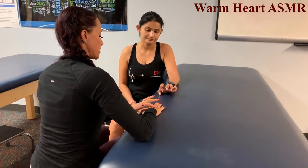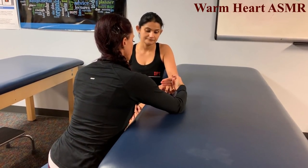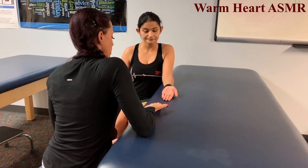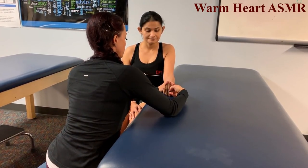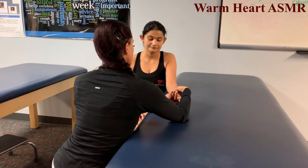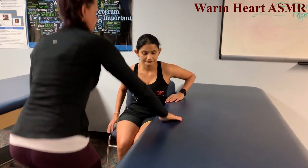Continuing hand strength testing. Claw hand, extend at the MCP joint — hold, don't let me move you, that's a 5. Fingers straight, bend up at the joint — hold, that's a 5. Thumb-to-pinky opposition — I'll try to separate them, hold, that's a 5. All hand and wrist muscle groups grade 5.